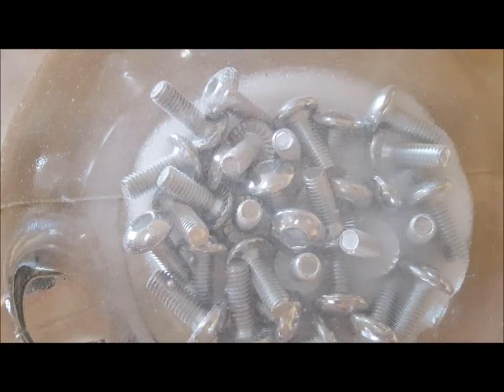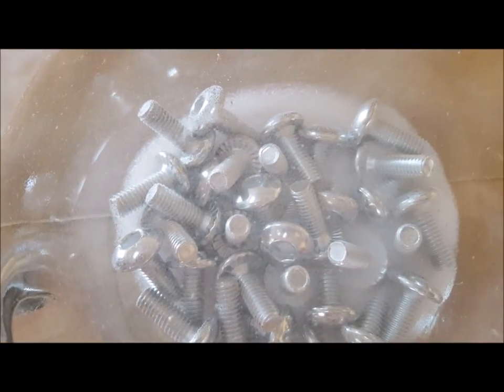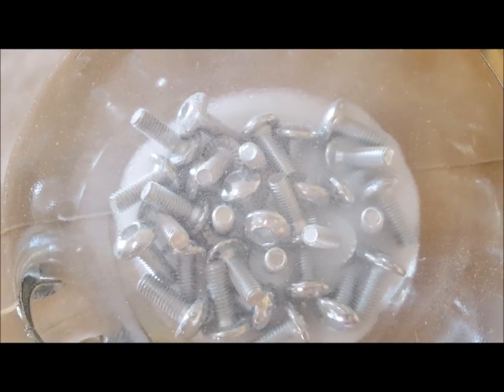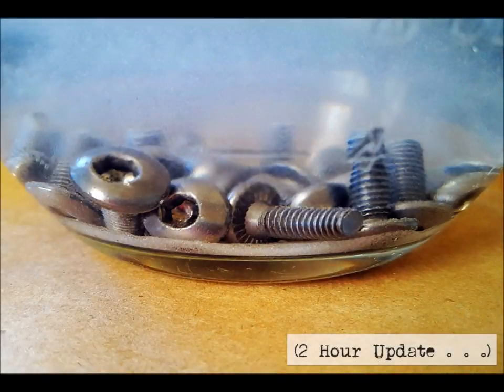From this point of view you can see it's already started to lose some of that blueish tint that was part of the original finish. Here we have the two-hour update — the blue tint is pretty much completely gone. That blue color you see towards the top of the photo is actually from the glass.